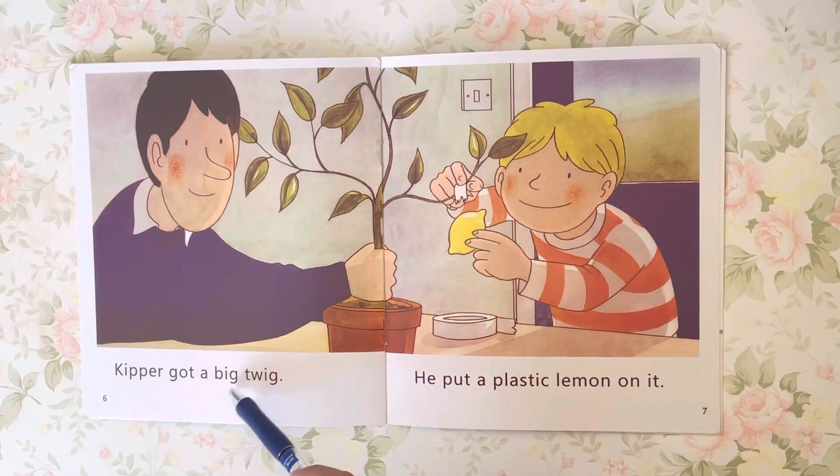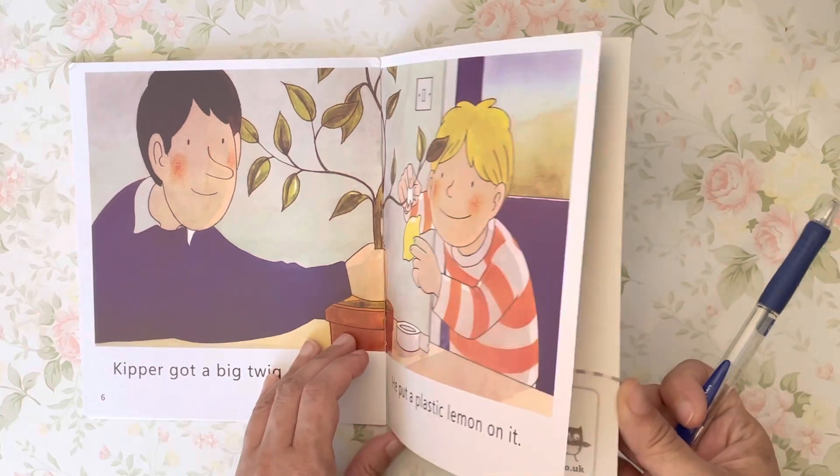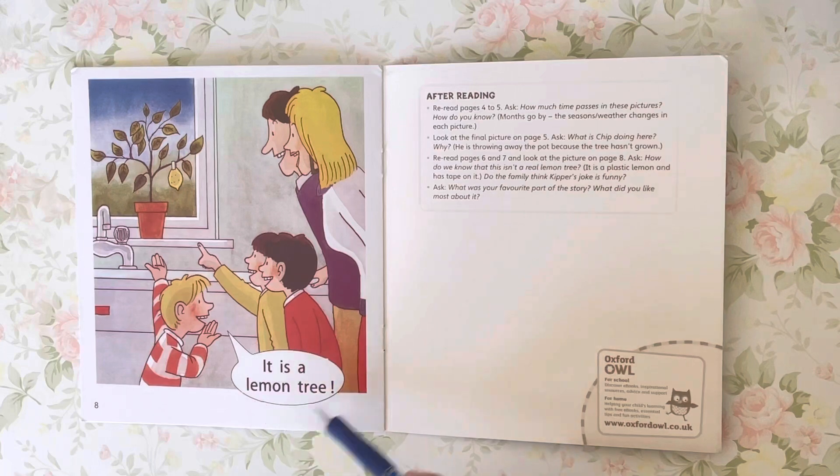Kipper got a big twig. He put a plastic lemon on it. It is a lemon tree.